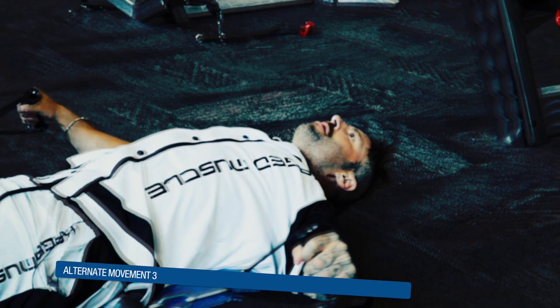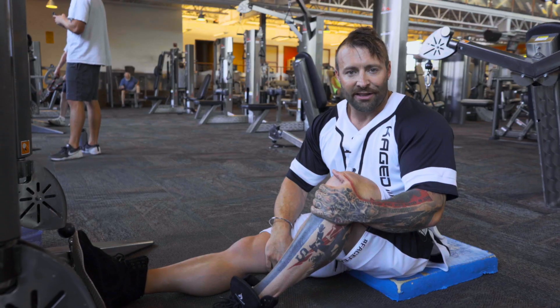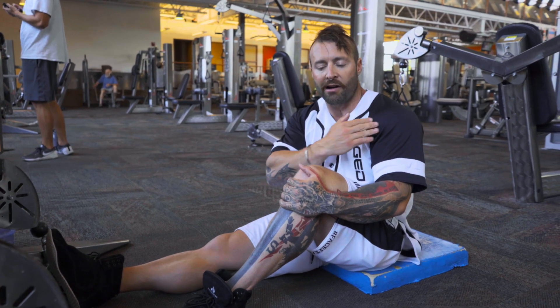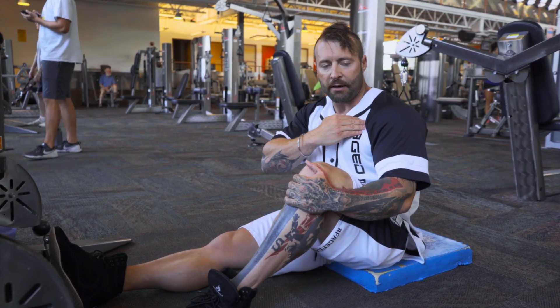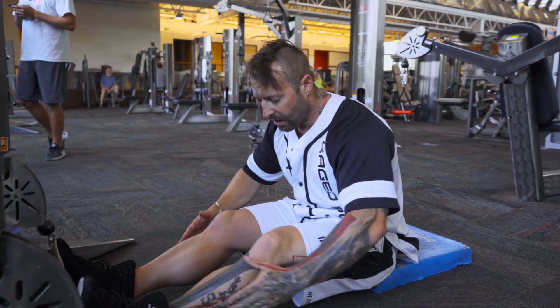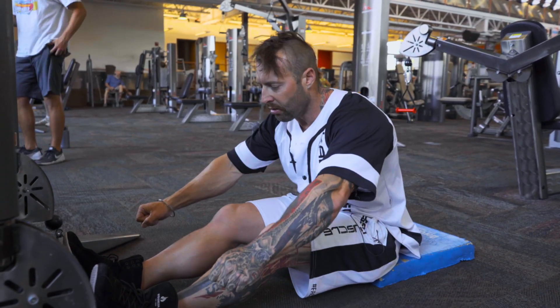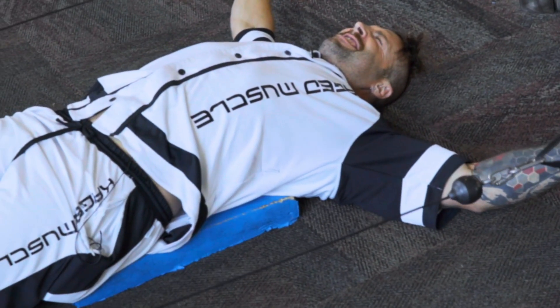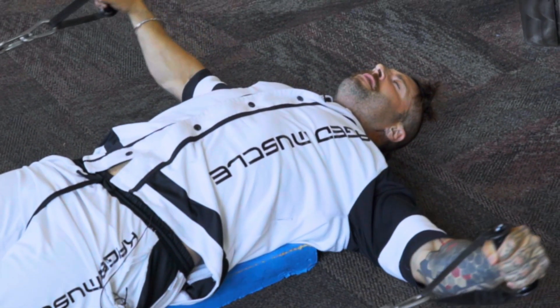A lot of people start with the lateral portion because they want to hit those mirror muscles hard. However, I think the anterior deltoid should be prioritized because that's what gives you the width when it comes across your chest. So we're going to lie down here, hold on to the cables, and raise up to the sides. I like to lie down because it completely isolates the lateral head of the delts.